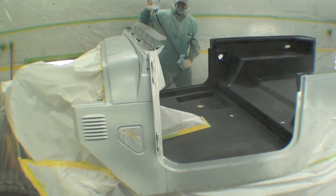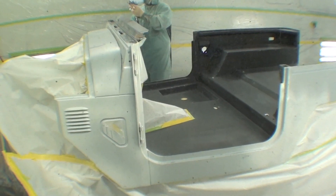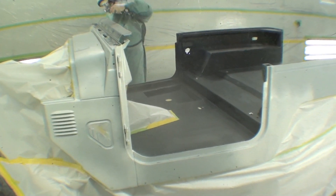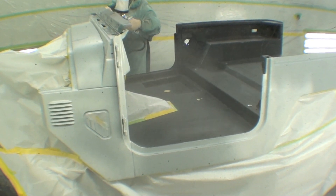Needless to say, Matt's going right at it and we'll have color before the end of the day — it'll look super sharp. After it comes out of this booth, we will start to do some assembly, and this is when things kind of fly right along.